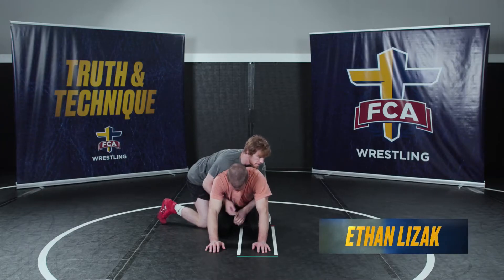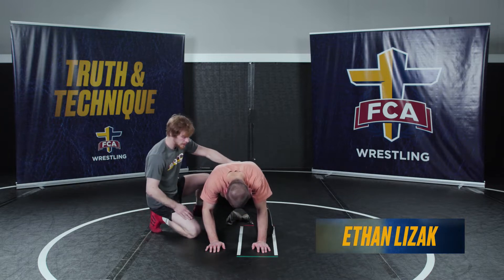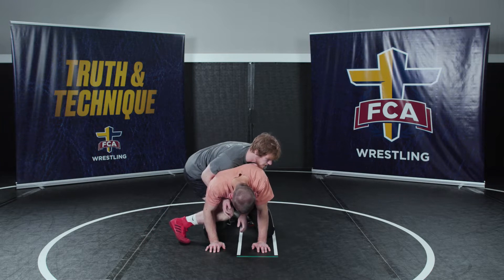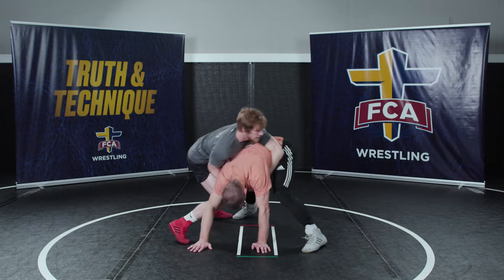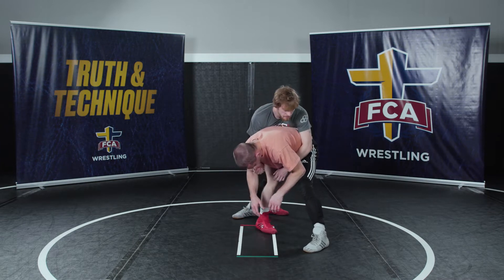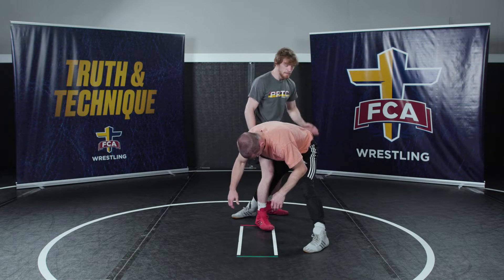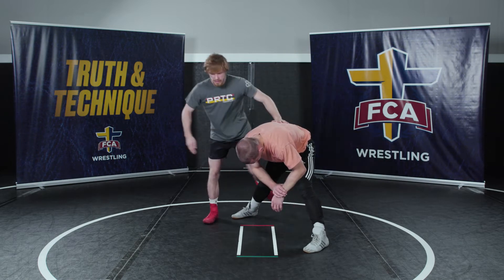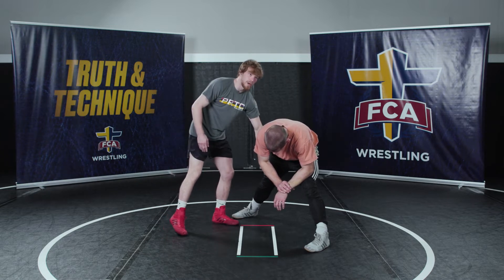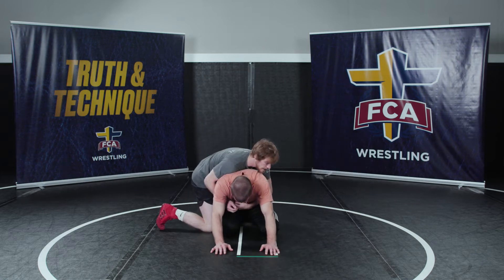From here I'm lining up, I'm gonna bump him forward. I always like to make sure I get this right knee in front of his right knee, so if he does tripod up and get to standing, I still have this leg in front. From here I'm stepping this right foot up in the middle, and this left leg is gonna follow. Then I like to pigeon toe my feet, pinching my knees together, getting a lot of pressure on this right foot.